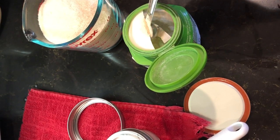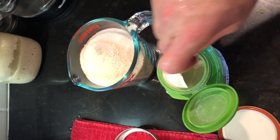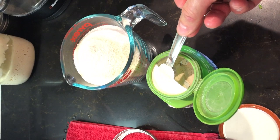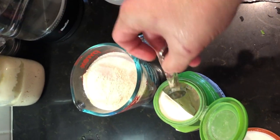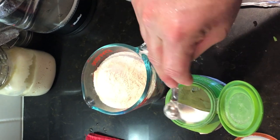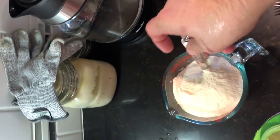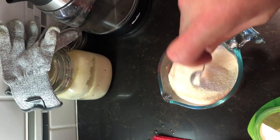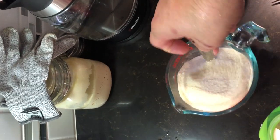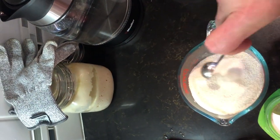This is Pomona's Pectin. We're going to put three teaspoons of Pomona's Pectin into two cups of sugar. The reason we're incorporating the Pomona's Pectin with the sugar is if we don't, it would start clumping when we added it to our boiling mixture. So if you incorporate it well together, it's going to combine in with your cooking mixture without any clumps floating up to the top.